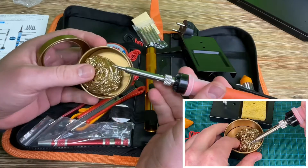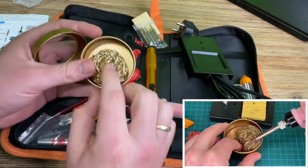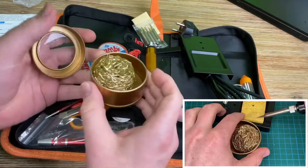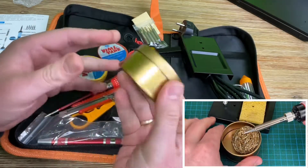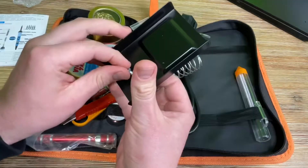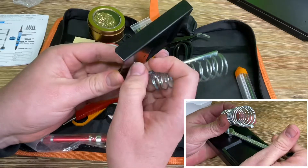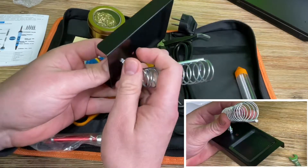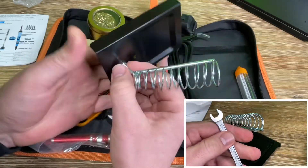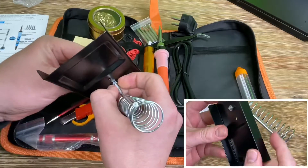The model name is MH2001. The nominal voltage is AC 110 up to 220 volts, meaning we can use it internationally. The frequency is 50 up to 60 Hz. The power is 80 watts. Temperature range 200 up to 450 degrees Celsius. The temperature display mode is an LCD digital display. The cable length is 1 meter and 40 centimeters. The weight is approximately 146 grams.